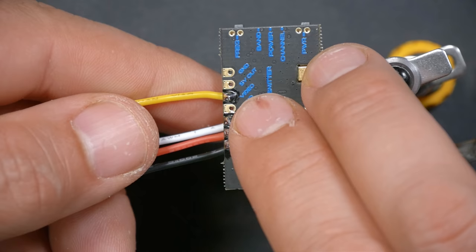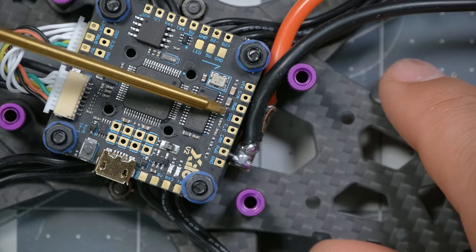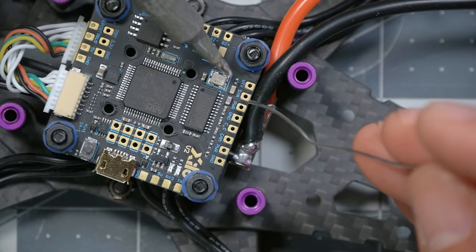Coming back to the flight controller, there are pads in the corner labeled VTX, SA, power, and ground — those are for the video transmitter. When I soldered up the video transmitter, it was relatively easy to put the wire through from one side and solder on the other side, but for the flight controller it's more difficult to get to the underside with it mounted. So I'll use a slightly different technique: I'm going to treat them like flat pads without holes, tin them, and solder the wires down.